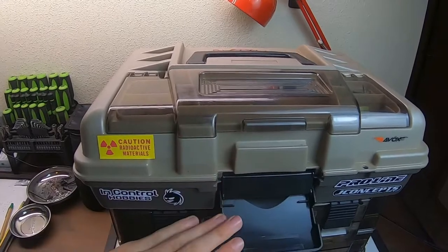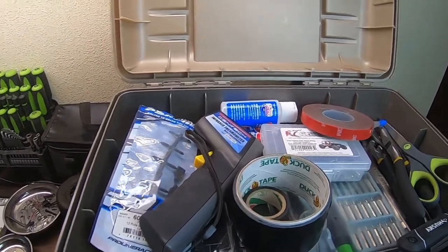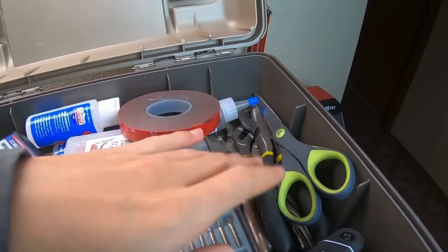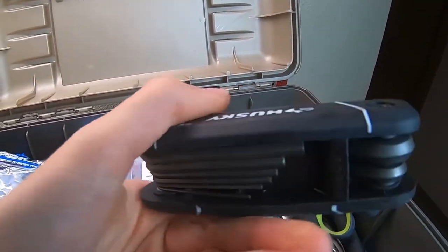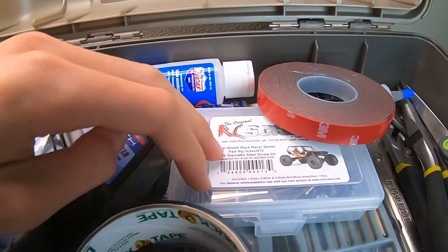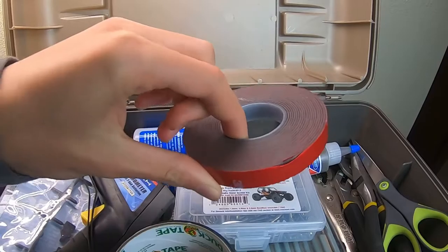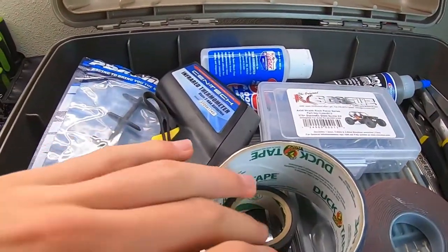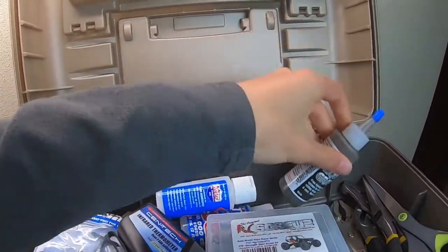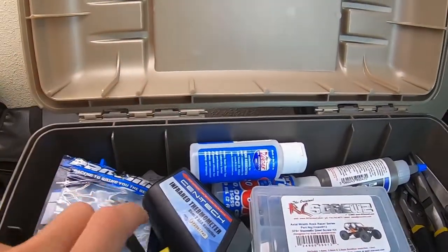Now if we take off this latch and open it up, this is our big top compartment. This contains a ton of stuff — I've got my big pliers, needle nose, vice grips, channel lock pliers. I've got a massive multi Allen key tool, a screwdriver set, stainless steel screws for emergencies, 3M tape in case a receiver or ESC comes loose, duct tape and electrical tape, scissors. This is called liquid gravity, which I use for weight in my crawlers. And here I've got some shock oils — the ones I use the most.